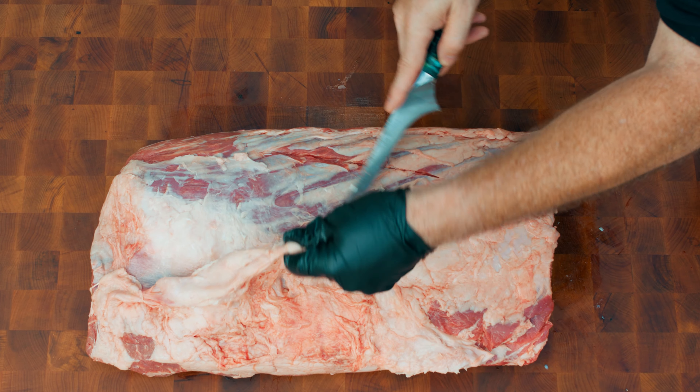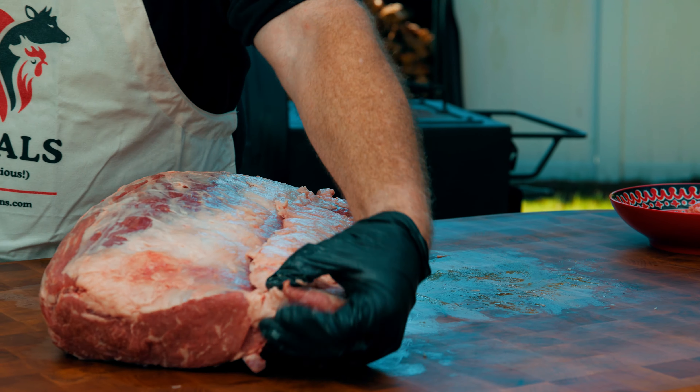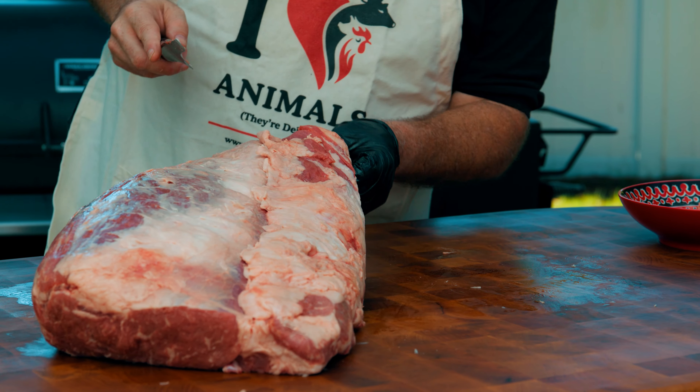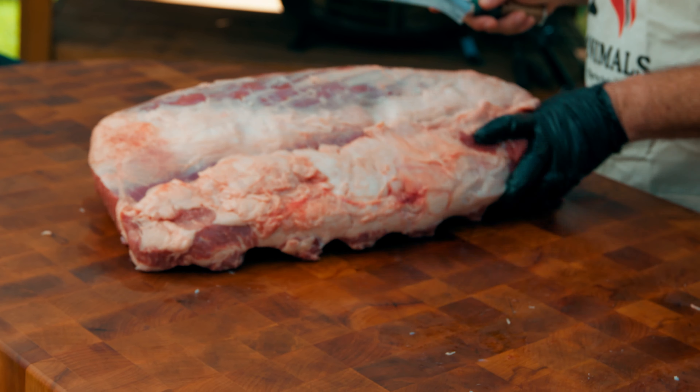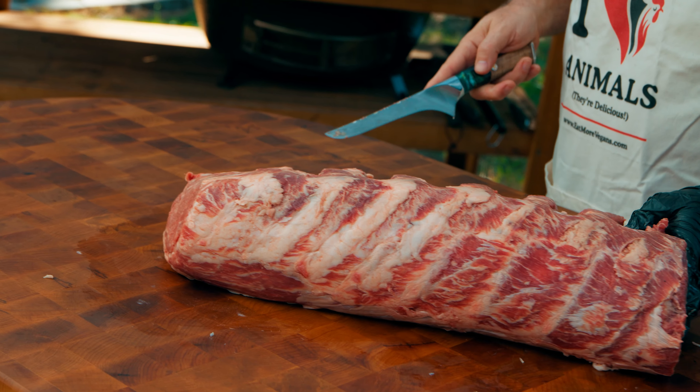Right now I'm just gonna take the outer layer, the silver skin, off of the prime rib. This piece here — the chain — a lot of people cut off. I think this is good meat and since we're cooking on the rotisserie I think it's gonna do well, so I'm gonna leave it on.